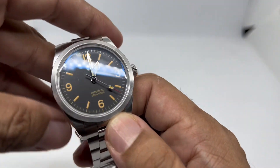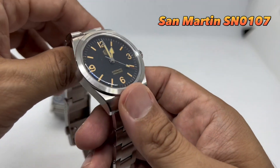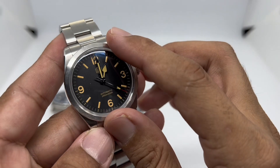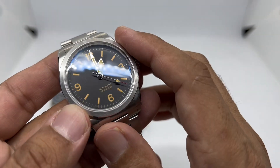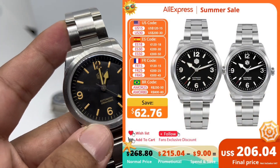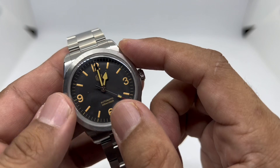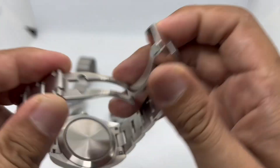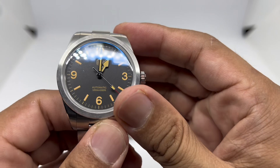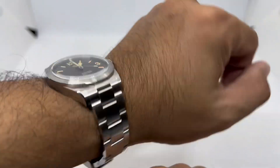Watch number four is the San Martin SN0107. I'm not entirely sure if you can still get this under 200 US dollars, but hopefully so, because this is the first version with full patina indices. A few newer dial variations might cost more than 200 US, but it's still an excellent choice. It's a field-style watch at 39 millimeters in diameter, about 12mm in thickness, 20mm lug width, and comes with an excellent bracelet from San Martin.